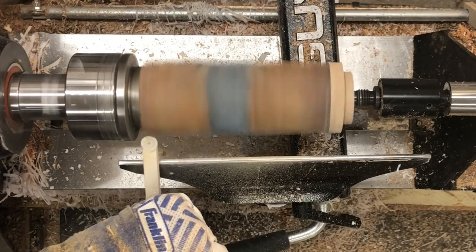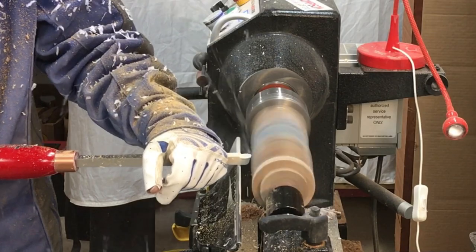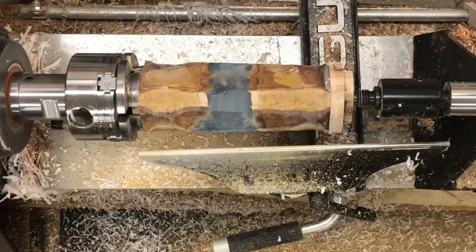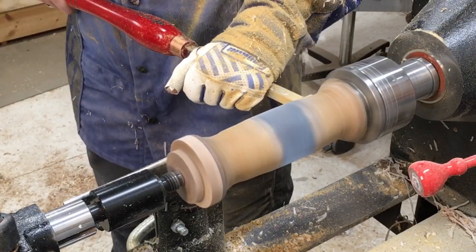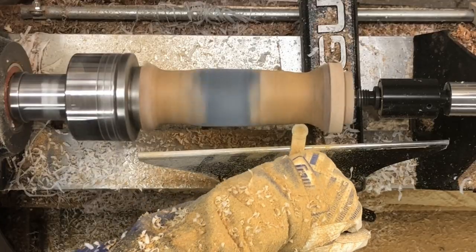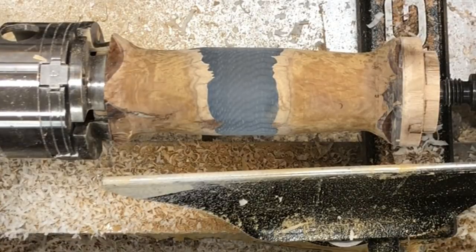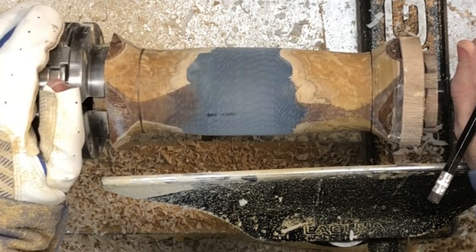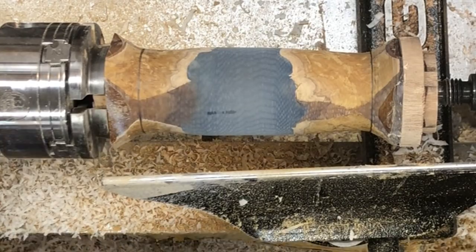This is my Easy Wood Tools round negative rake cutter, trying to get this thing rounded off. I'm just marking the ends of where I'm expecting the overall length of the blank to be so that I can kind of work out the dimensions of the egg and where to start.